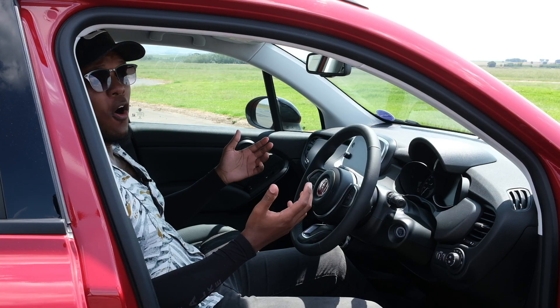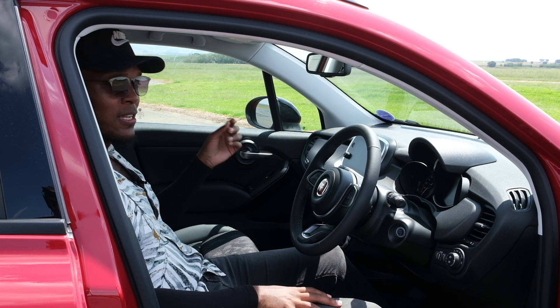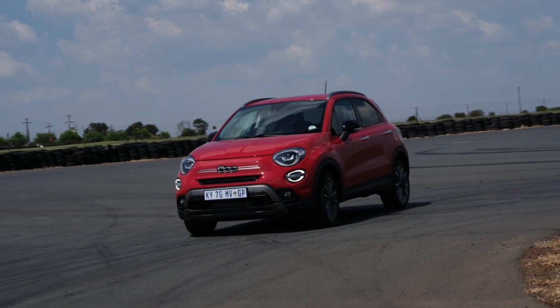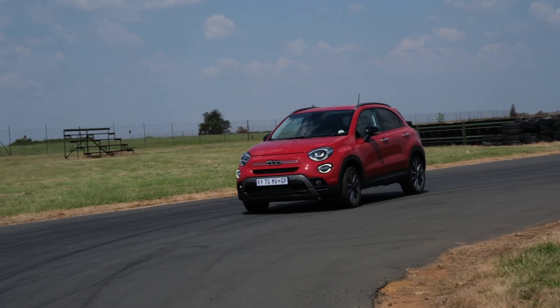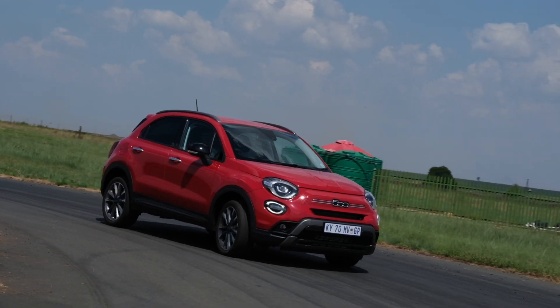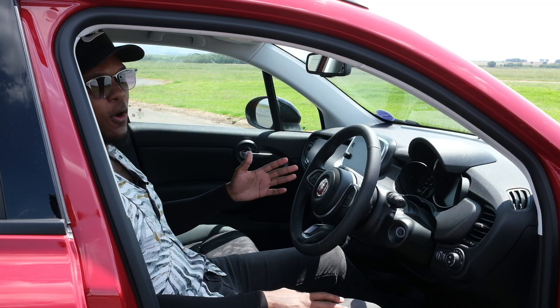Let's talk about the engine and how it drives on the road. Fiat has retained the 1.4-litre turbo engine in this — it's got 103 kilowatts and 230 newton metres of torque. On the road it handles fairly well and has enough power to do what it needs to do. My only gripe is the gearbox: it's got a dual-clutch transmission, and even before the facelift that gearbox was never the best. It says 230 km/h on the speedometer, but I think the Italians were a bit ambitious putting that on there.